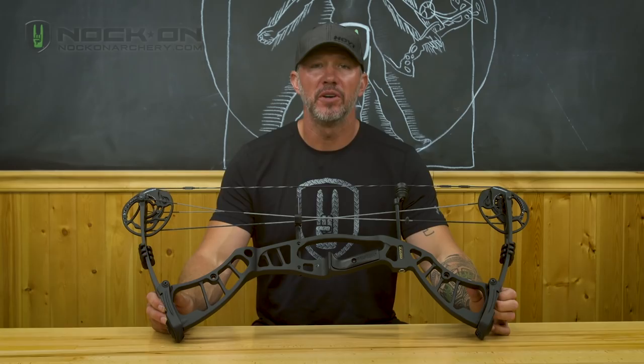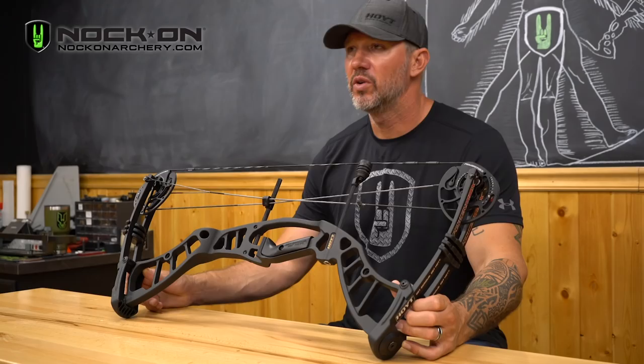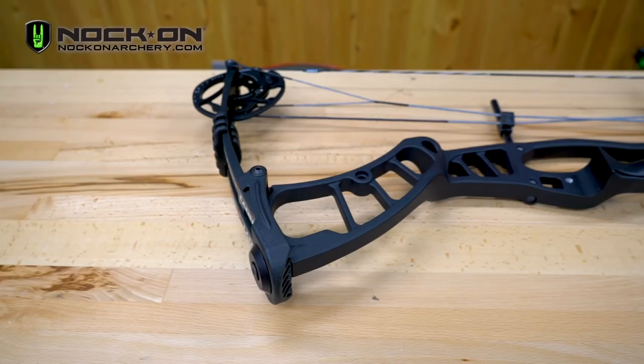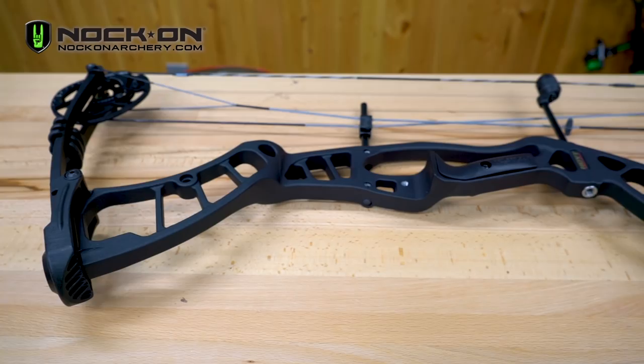Let's say you're an archer with either a limited budget or you're new to archery — which bow is going to be best for you to get involved with this great sport? In my opinion, one of the best bangs for the buck out there is the Hoyt Power Max. This is an awesome bow that comes in at a MAP price of about $599, but for that price you get a tremendous amount of features that Hoyt has been known for.